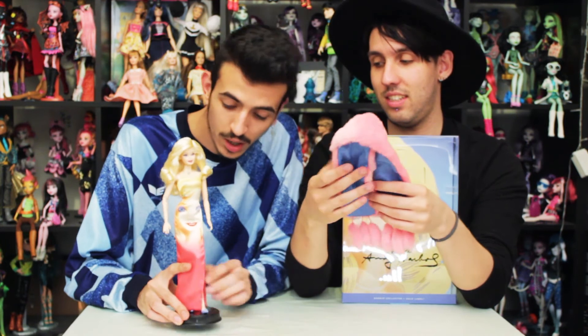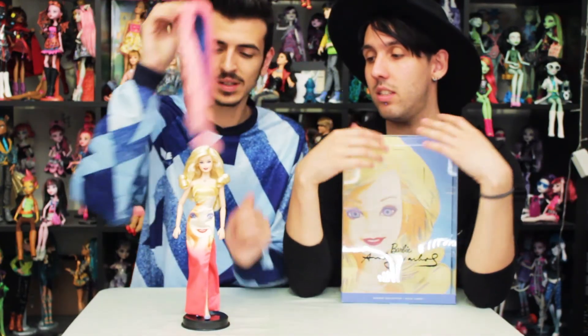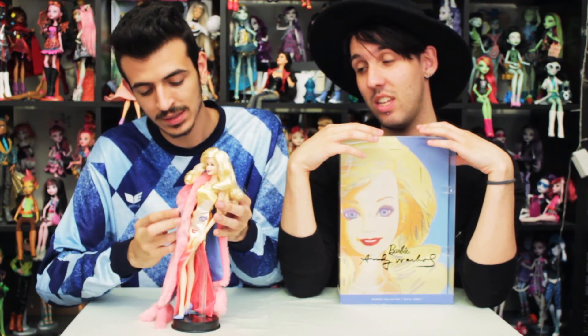She also comes with a black Model Muse stand and she has the Model Muse body with articulated arms. She also has red manicure on her hands. And I think that's it for this doll. Thank you so much for watching this video — don't forget to leave a like, leave us your feedback and subscribe, and stay tuned for the next video. Bye guys!